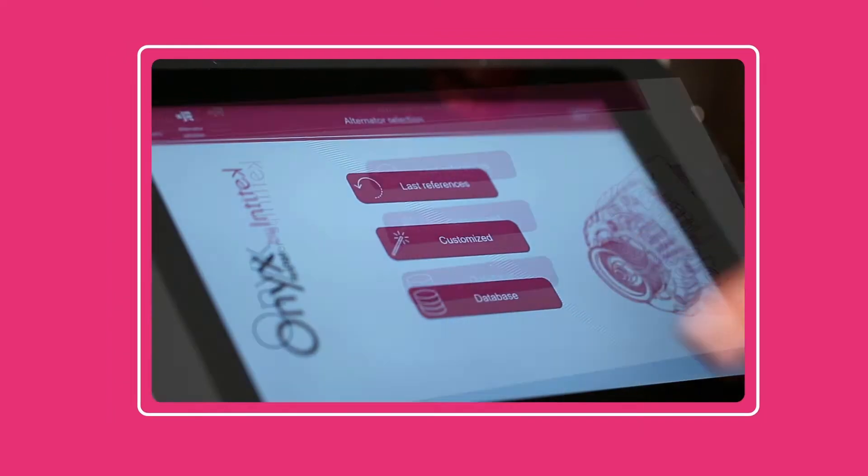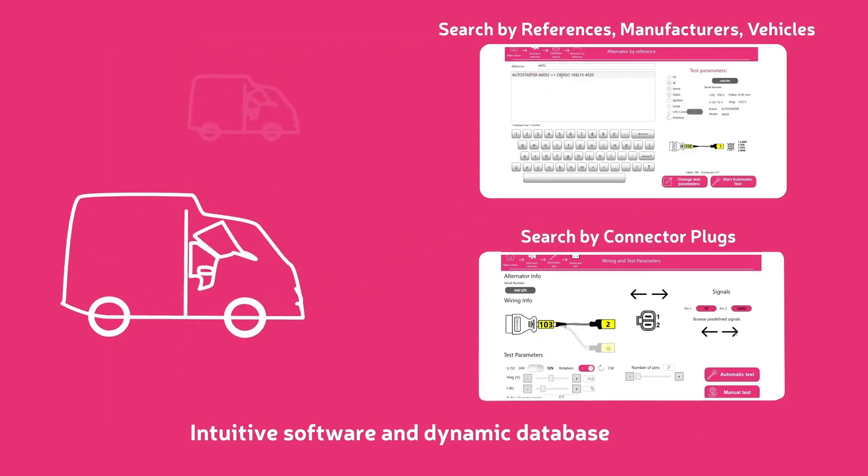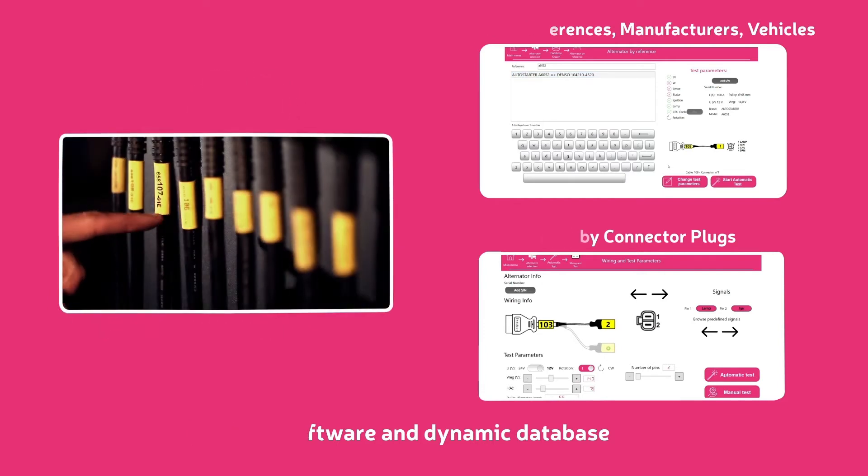Thanks to its multi-language intuitive software, you can search by references or by connector plug in the integrated database. You're guided by technical information in order to use the right connector to test your alternators.